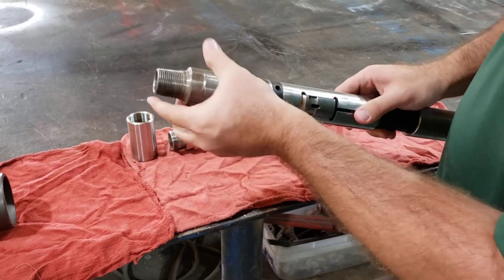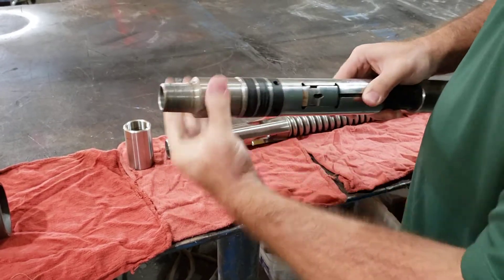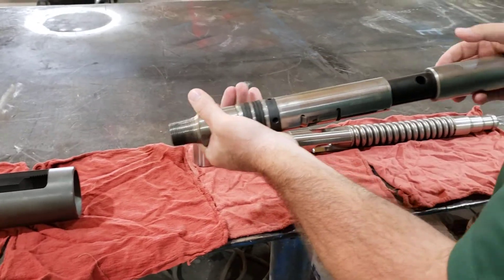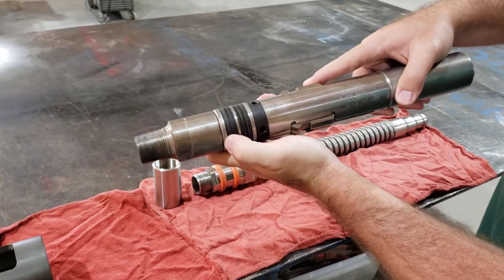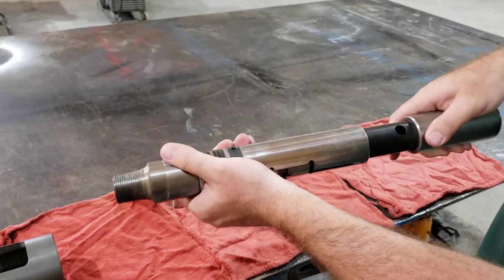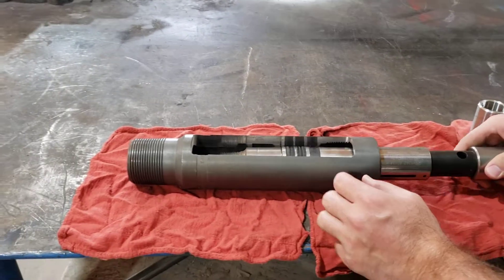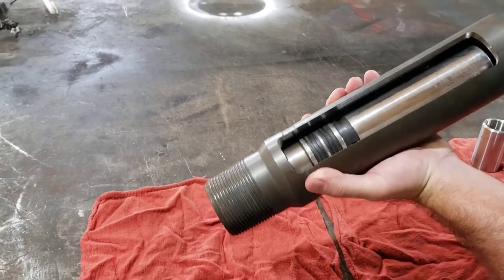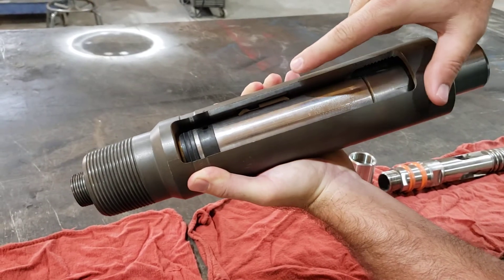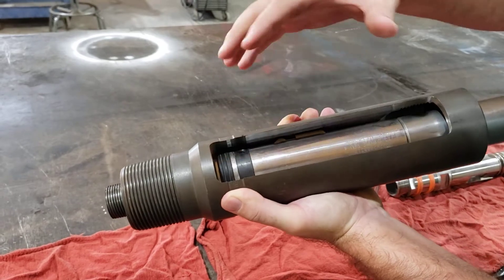For an X lock to set into an X profile nipple, you have these grooves in here where whenever it gets set, these keys come out and hold it into place while you have your packing which packs off all the fluid below. So what we would do is put our tool below here, wireline it down into the profile, and whenever you set it, you'll see that those keys come out and lock into place to prevent them from coming out of the profile while the packing packs off all the fluid below.